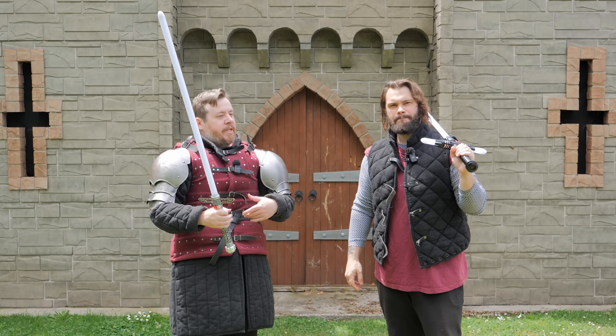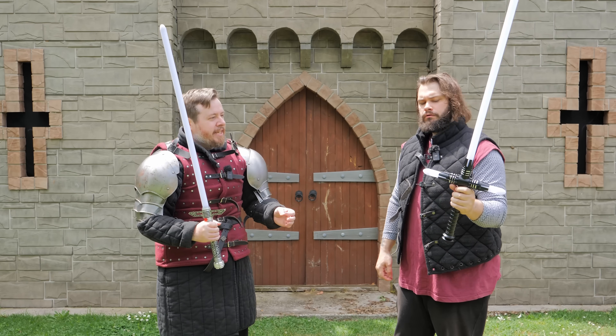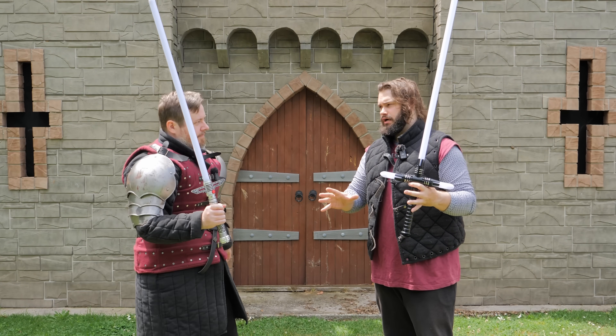In reality, in the context of Jedi, Sith, and Force users, hitting yourself is not going to be an issue. But the main issue is actually the mechanical things that might arise from the beamed design, which is why the material cross guard is better.